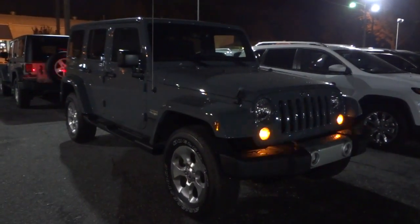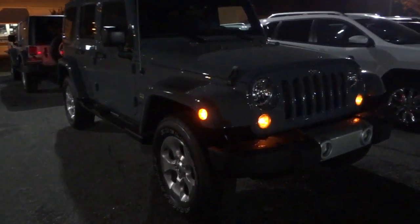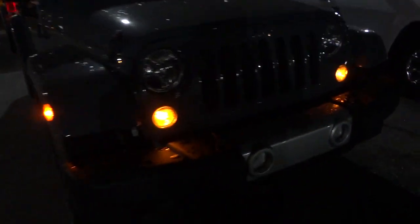So it starts off here with the parking lights on, got a side marker, and let's look at the back.